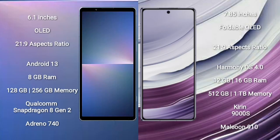Sony Xperia 5 Mark 5 comes with a 6.1-inch OLED display and aspect ratio 21:9. Huawei Mate X5 comes with a 7.85-inch foldable OLED display and aspect ratio 21:9.